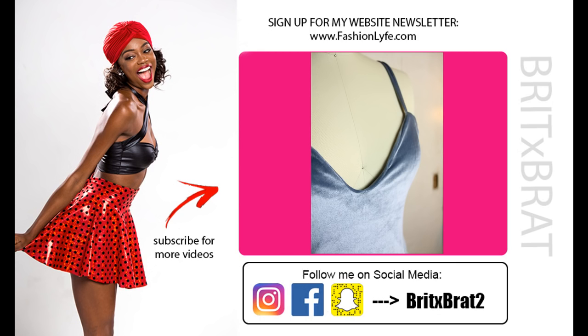If you liked this video, make sure to share, like, and subscribe. Also subscribe to my website newsletter because I'll be doing a lot of giveaways on there. See you guys next week for a new video.